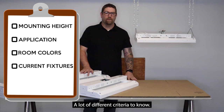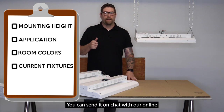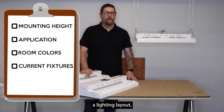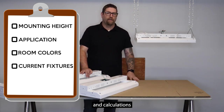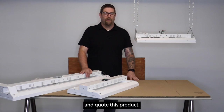There are a lot of different criteria to know. If you want to call in and talk to one of our knowledgeable sales staff, you can also send it by email or chat with our online chat support. This is a free service. If you're looking for a lighting layout, we just need to know a few of those items, and we can run lighting layouts and calculations and send them to you in an email so you can see them and quote this product.